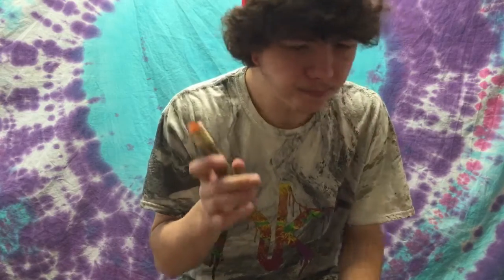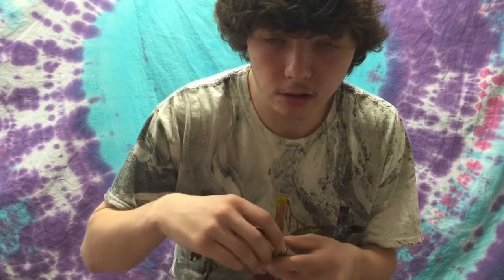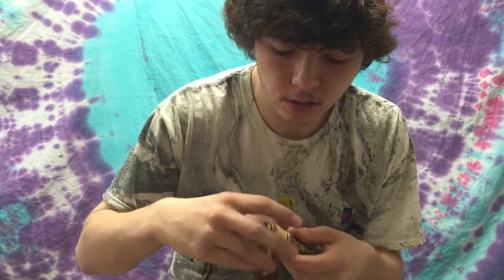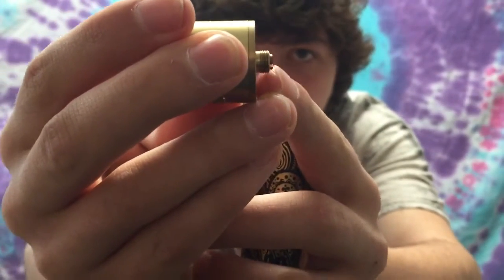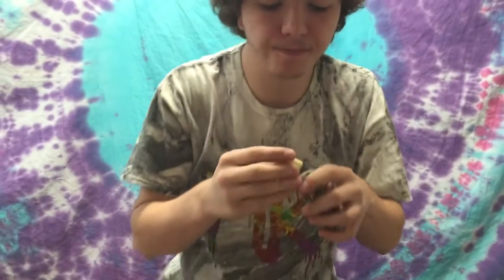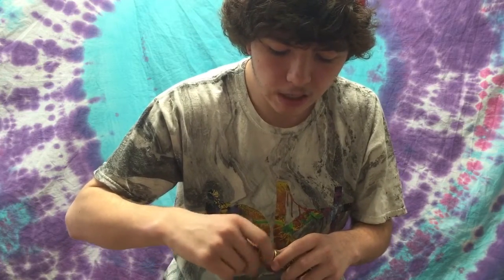I forgot to mention in the close-up — you need to learn battery safety, you need to know what a hybrid mod is and how to use it, specifically about the protruding 510. See how that pin right there pokes out more? That's a protruding 510, and that connects to the top of your battery — that's what gives you vapor. If you have one that's not a protruding 510, things can go really wrong and it can blow up.